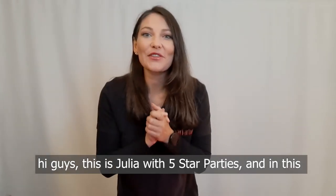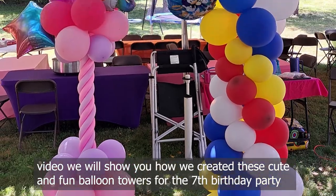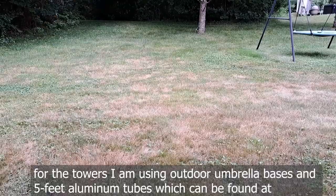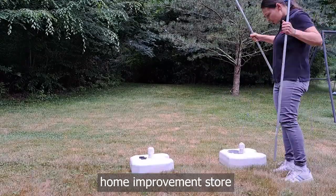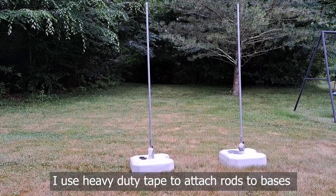Hey guys, this is Julia with Five Star Parties. In this video we will show you how we created this cute and fun balloon towers for a seventh birthday party. For the towers I'm using outdoor umbrella bases and 5-foot aluminum tubes, which can be found at a home improvement store. I use heavy-duty tape to attach the rods to the bases.